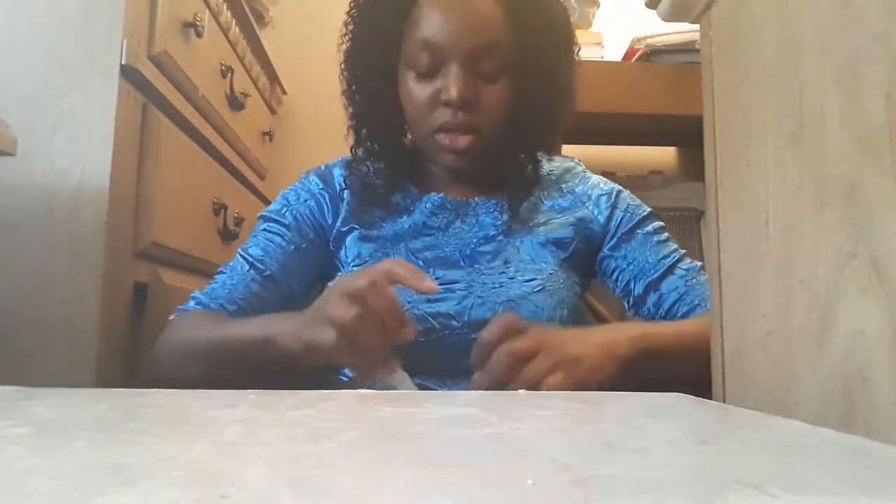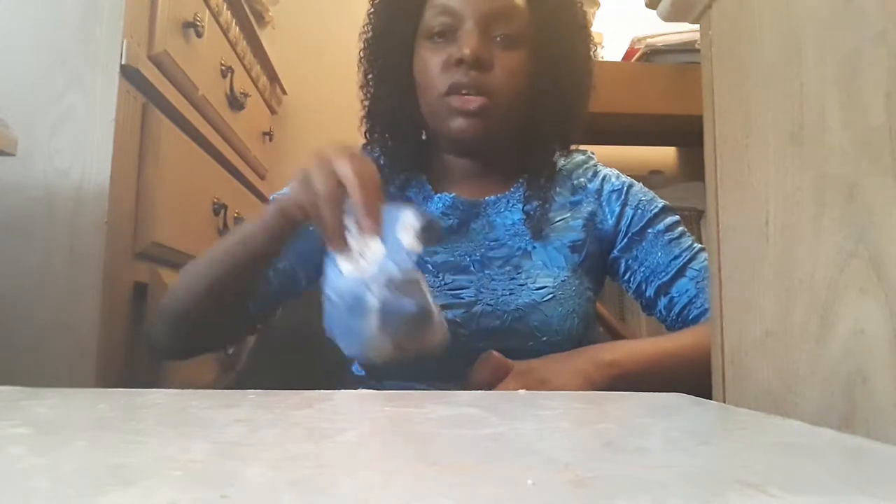Hi everyone! During this video presentation I'm going to do a tutorial on how to create sugar wax. This is how you make sugar wax. I'm going to tell you all the ingredients you need to be able to do sugar wax, in case you need to do any type of waxing on any parts of your body. So let me tell you the ingredients and the recipe.